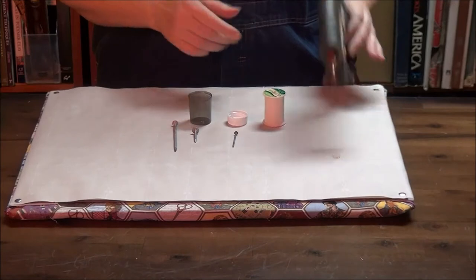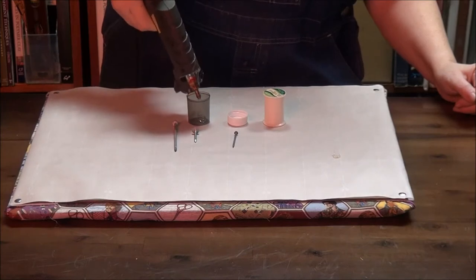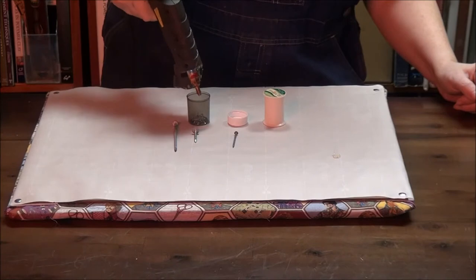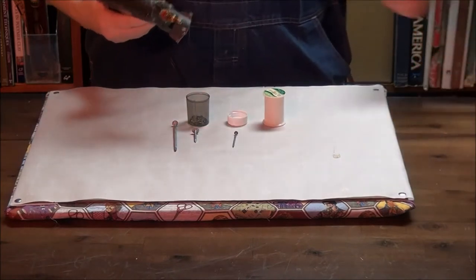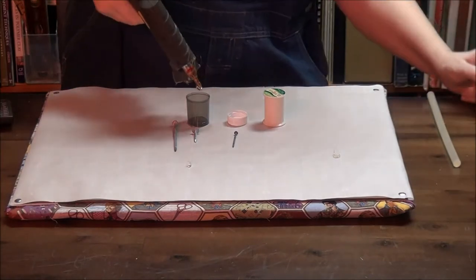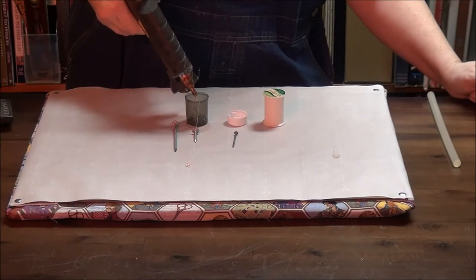We're going to start by building up a base of hot glue in the bottom, so that it's less likely to go through. I'm going to put it on high for a little bit so that I can pump out a little more hot glue. That's the main thing that having high heat on a hot glue gun is good for — pumping out more of it when you happen to need it.